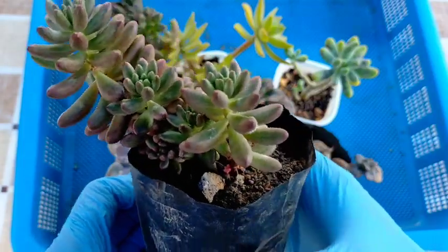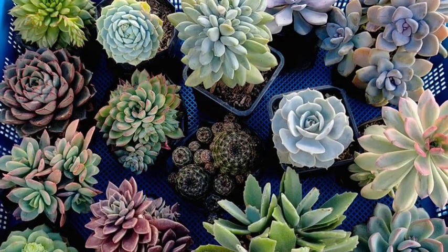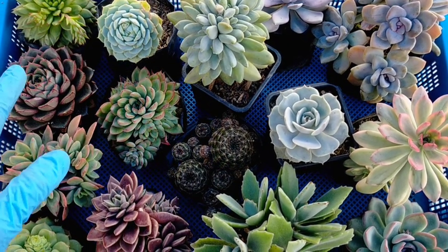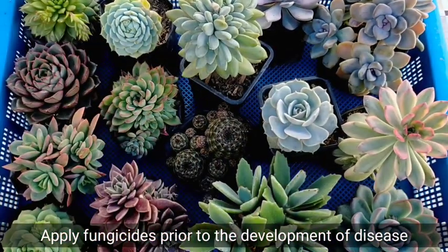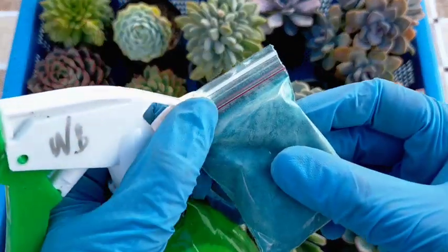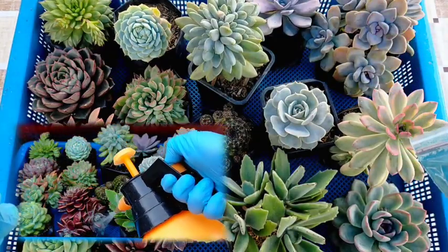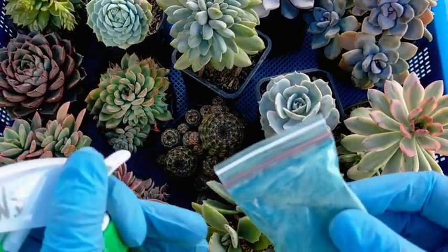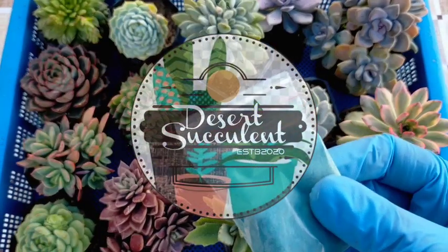We also have some healthy succulents here, and even if they are healthy, we also need to spray fungicide on them as part of our maintenance, since prevention is always better than treating fungal infection. In Part 2 of this video, I will be showing you how to prepare our fungicides and how to properly spray them on our succulents. Thank you for watching — don't forget to like and subscribe to our YouTube channel. You may also visit our Facebook page at DesertSucculentPH.